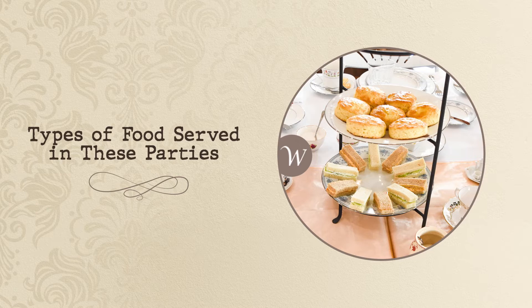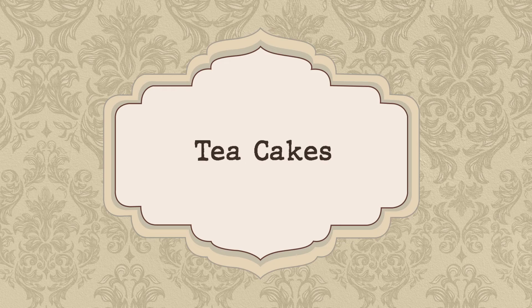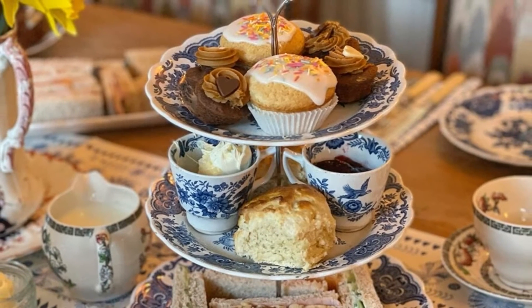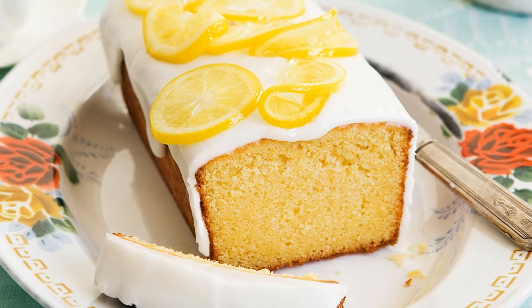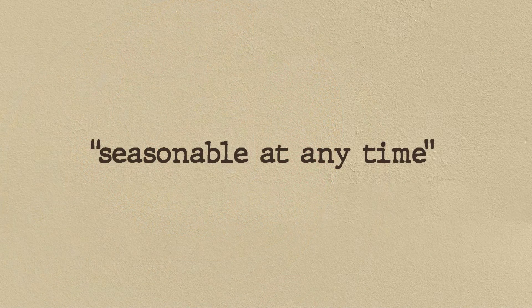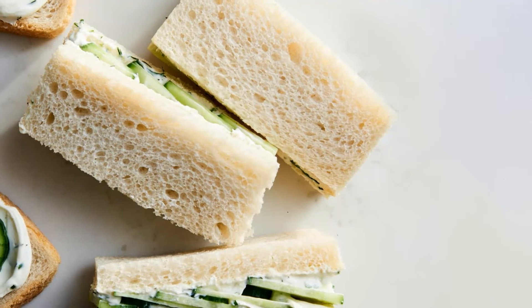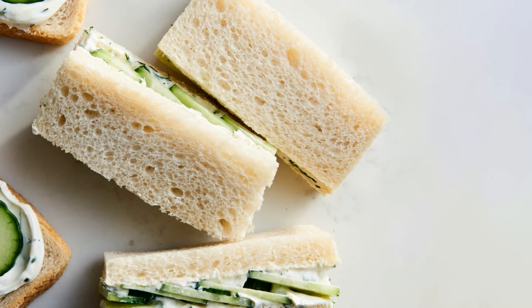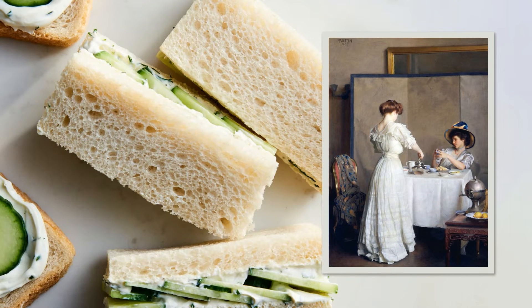Types of food served at these parties. Tea cakes: the Victorians enjoyed almond, seed, pound, rice, plum and Madeira cakes, and later switched to the Victorian sponge cake, which was said to be seasonable at any time in Mrs. Beaton's Book of Household Management. Cucumber sandwiches: dainty sandwiches made with thinly sliced cucumber were popular with the Victorians — they were seen as a sign of high status and were thus served with afternoon tea.